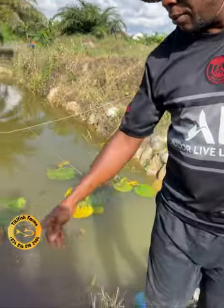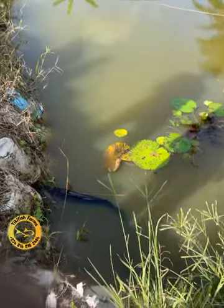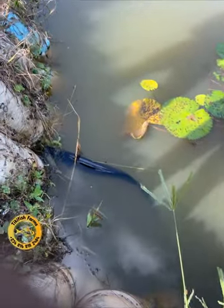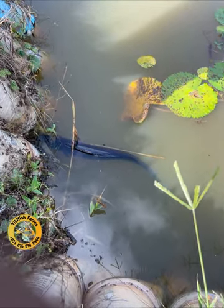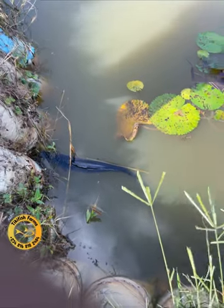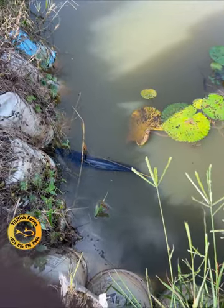Look at this one — it is not moving well. They have traveled a long distance before they can get here. I think about 350 kilometers, and they need to recover.